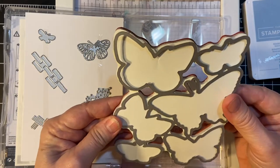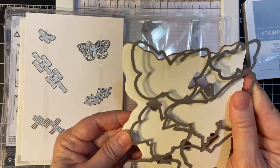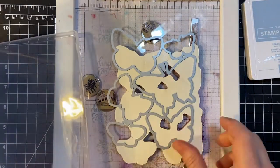So, what I'm going to do is I'm going to leave everything intact like this. And I'm going to stamp with my homemade stamp positioner and make a bunch at once.